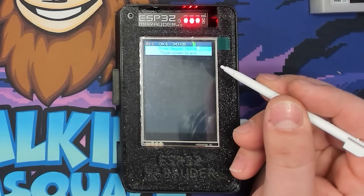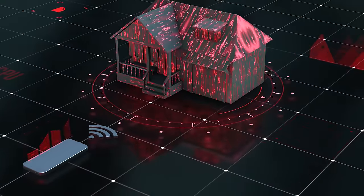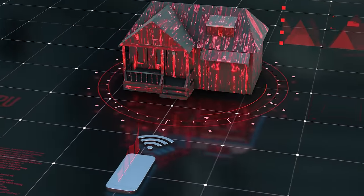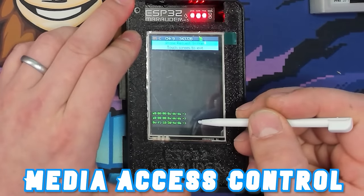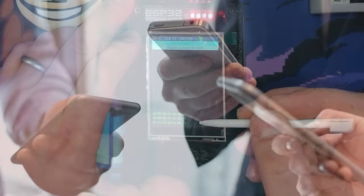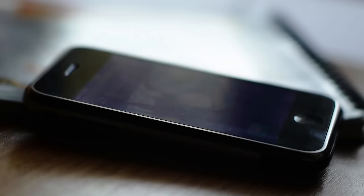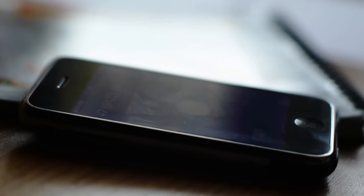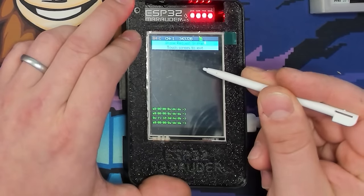The top option is the Probe Request Sniffer. A probe request is when a Wi-Fi device is pinging nearby networks looking for SSIDs. This shows up as a MAC address — Media Access Control — of any nearby cell phone or device looking for access points. Even an idle phone may send hundreds of probe requests for hours, making this a great way to determine which Wi-Fi devices are in any given area.